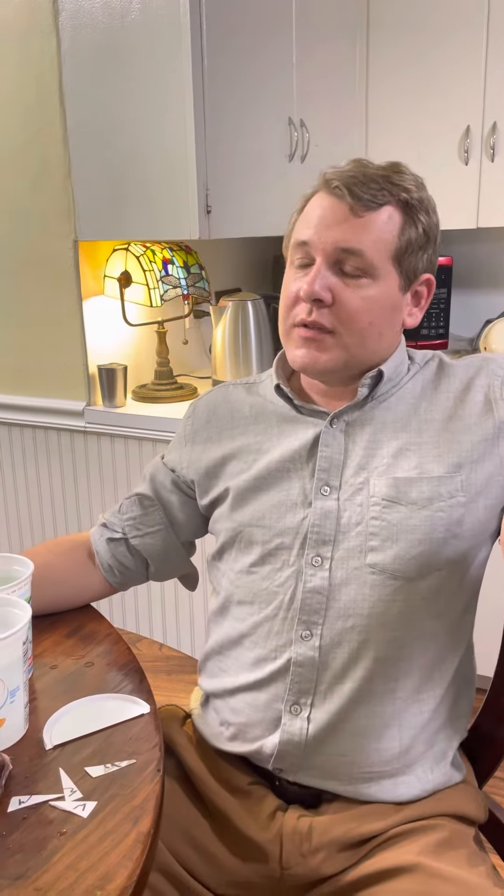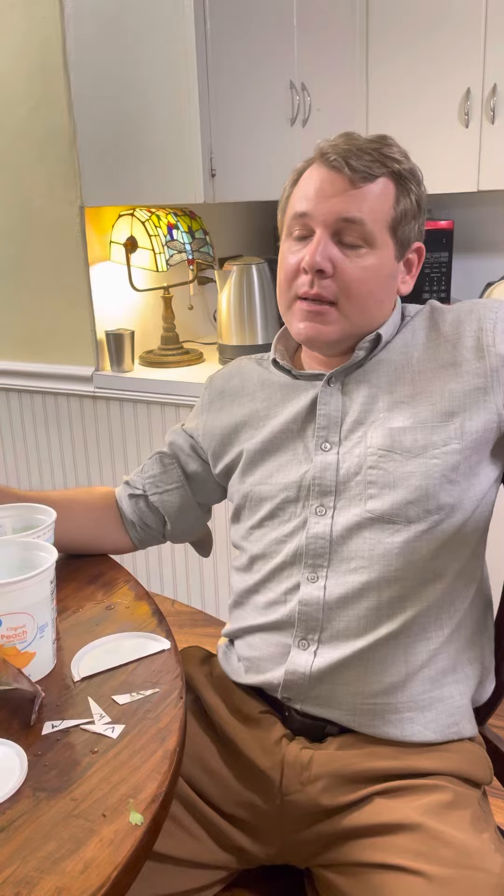Hi, my name is Jim and this is Gardening Through the Seasons, inside and outdoors. For the past few years I've enjoyed immensely growing football mums, or Japanese mums, in the fall and making bouquets with them — so wonderful. I'd like to share some tips with you.